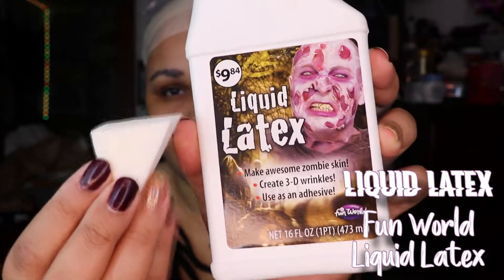This is the liquid latex I will be using. I have a wedge and I'm just going to put it around my edges. And of course, in typical La Musasho fashion, I have a mistake.